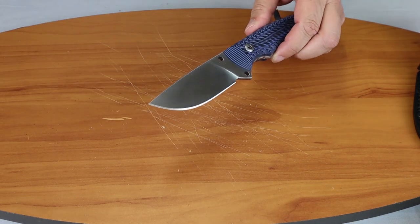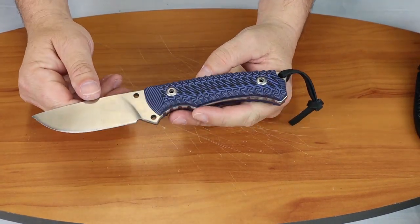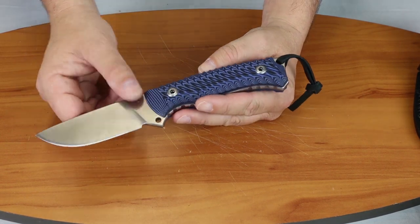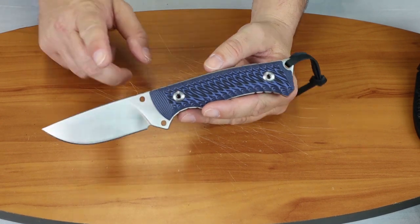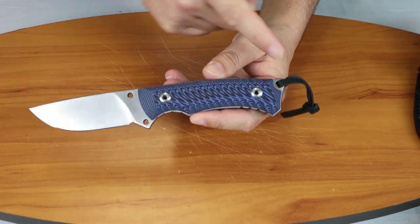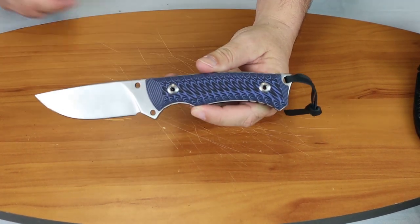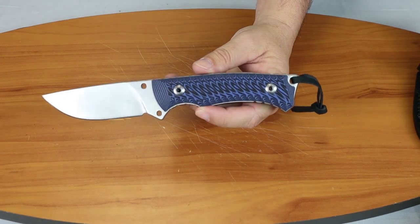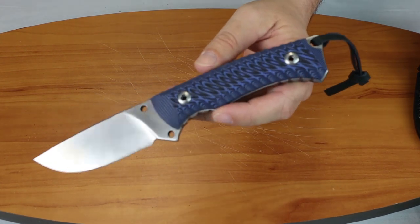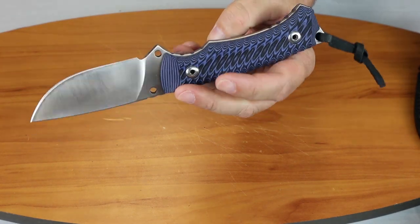Once again, this is the Hen and Rooster. I think the model is 002BL — it doesn't have a name, and I'd like it if it did. It's a nine-inch fixed blade with a stainless steel blade, full tang, and sculpted G10 handles.